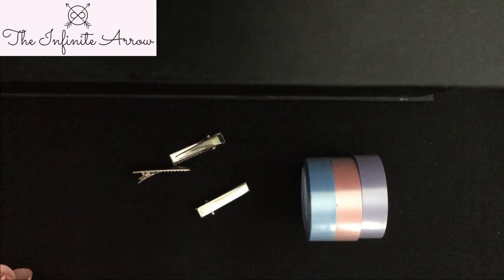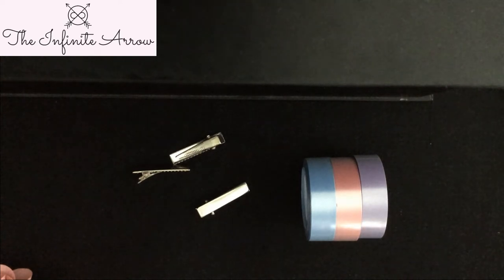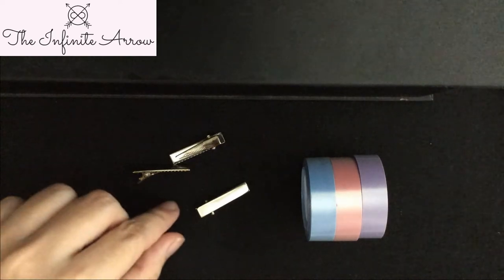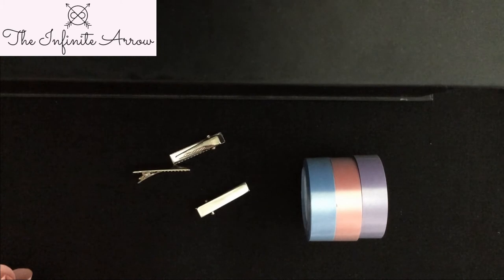Hi everyone! In this video I'm going to show you how to make mini alligator clips in two different styles. The first one is going to be using washi tape. I've got here mini alligator clips and washi tape — that's the only two materials you will need, as well as some scissors and a ruler just for measurement.